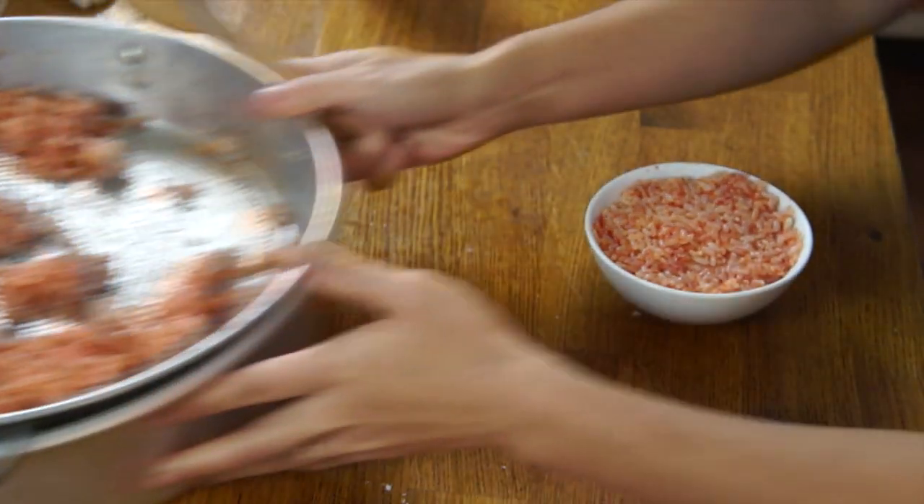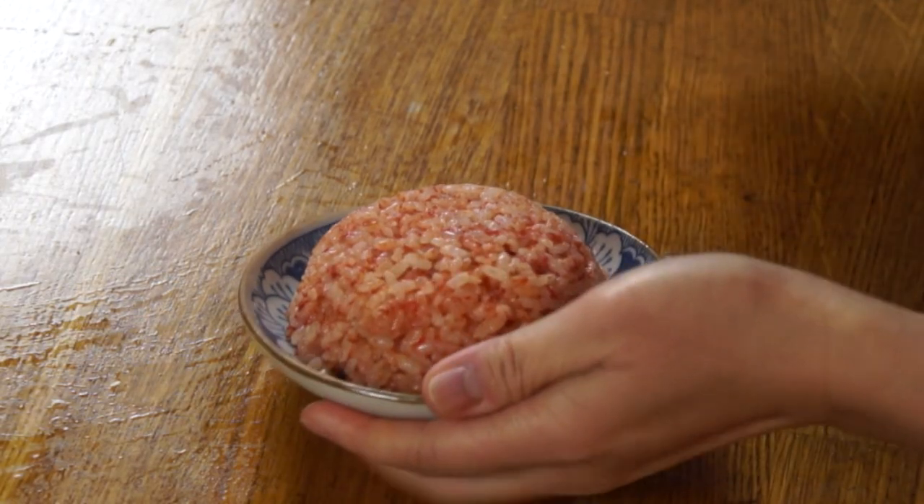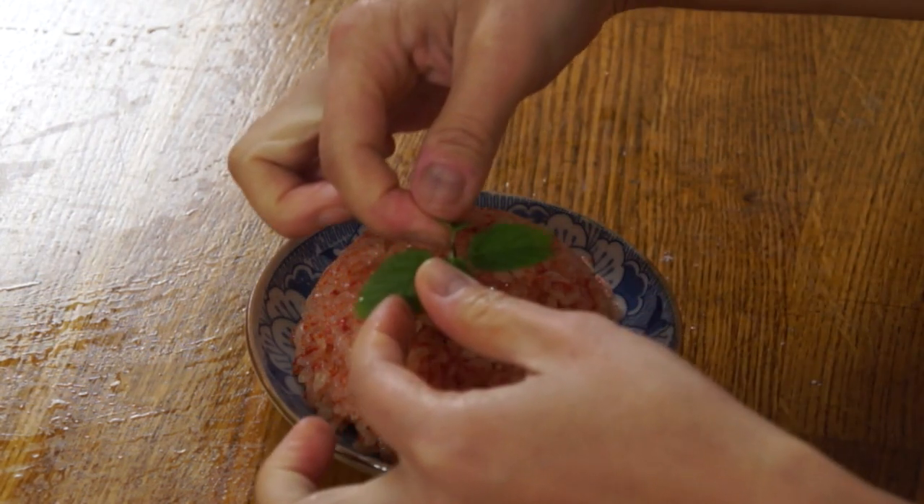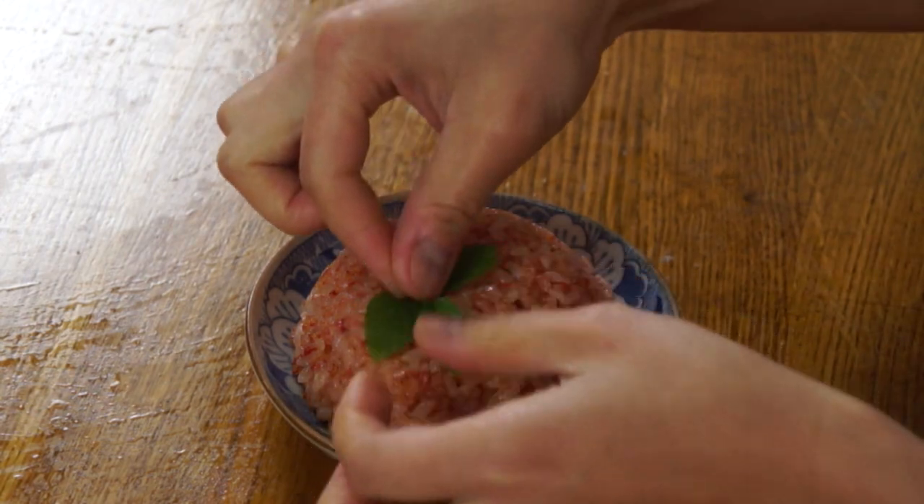It's so interesting because my mind automatically thinks this is something savory, something that might contain tomato. But in actuality, this is more akin to a dessert because we've added sugar and coconut. I can't wait to taste it. I love sticky rice — I love it sweet, I love it savory. I'm going to put it into a bowl. There it is, so stinking cute! And then I'm going to take a little bit of mint and put it on top as garnish.